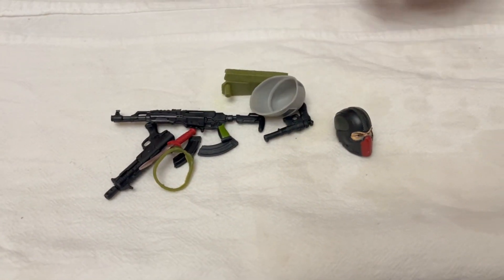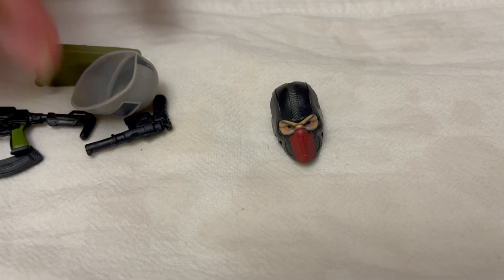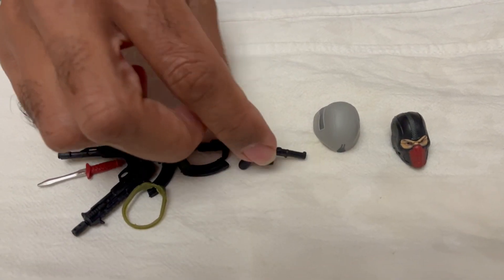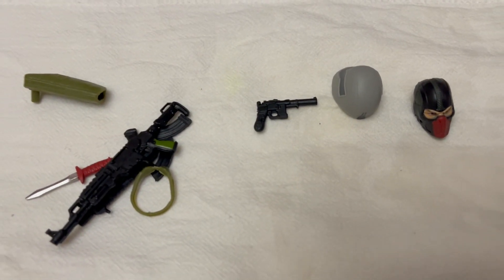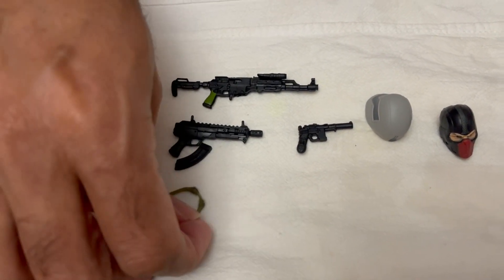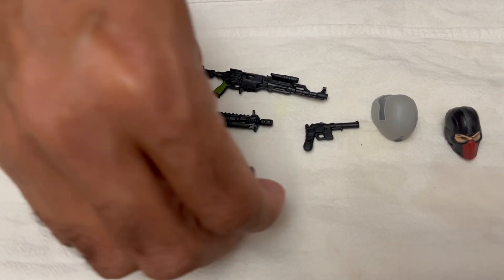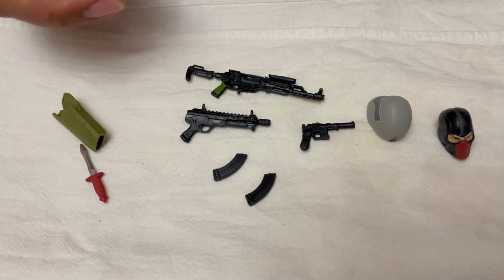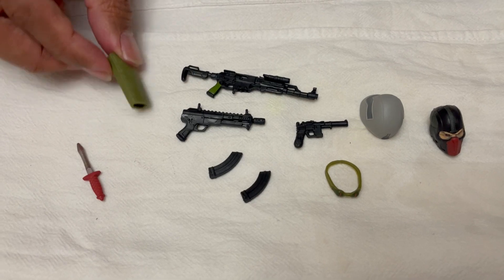There it is — second head, we have a light-skin trooper. There's his helmet. Oh, I like the pistol. Look at that — is that Han Solo's pistol? Two weapons there, so three weapons altogether. Oh, two stocks! Goggles, I guess, like the Cobra Island Trooper. And a holster.